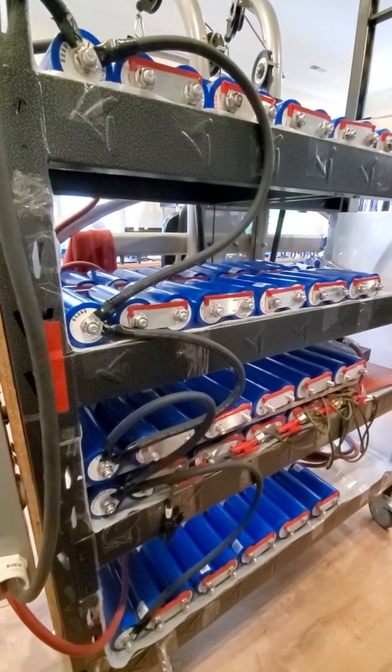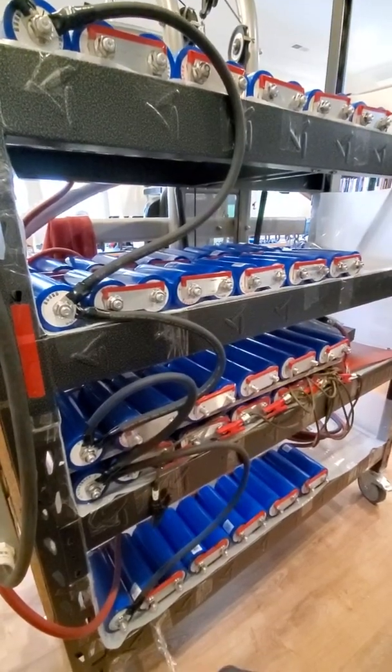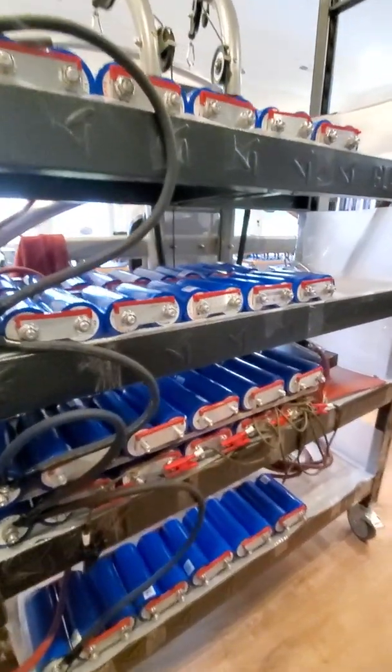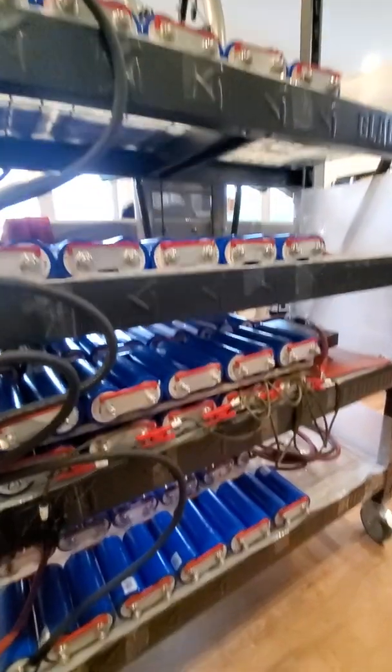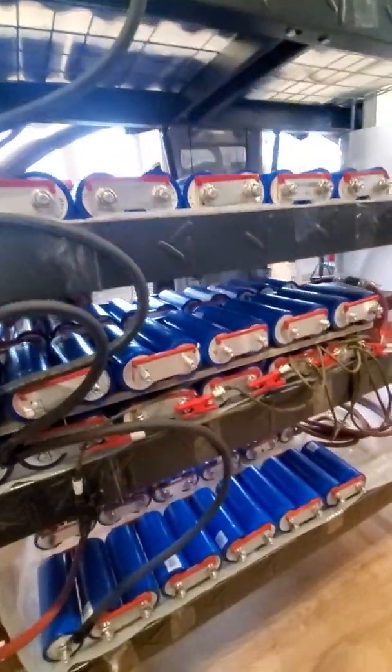I wanted to give a quick update on my battery pack that I built using lithium-titanate batteries. You can see I've got five 48-volt battery packs.